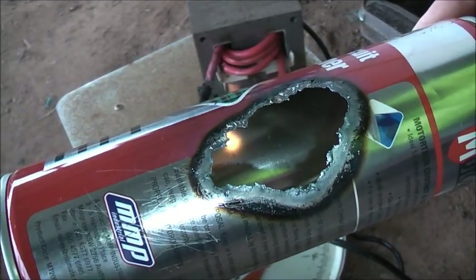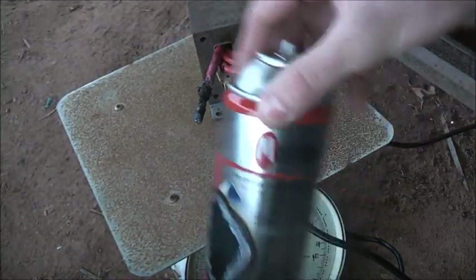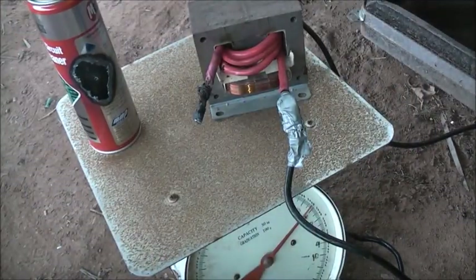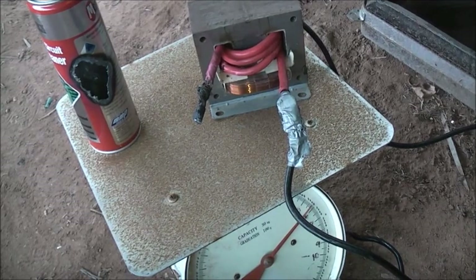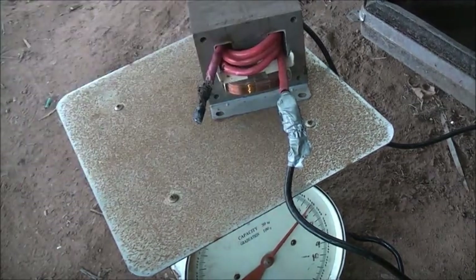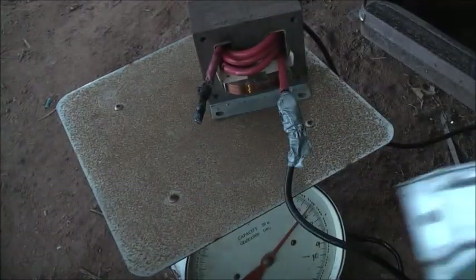Not bad. What else can we try? Oh that stinks, get that out of there. A bit of microwave — let's cook that.